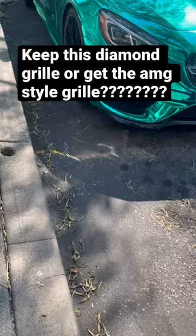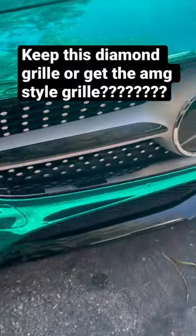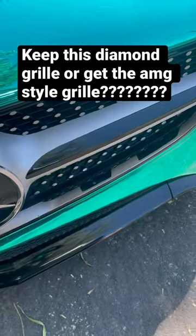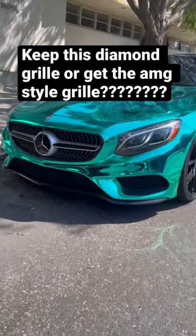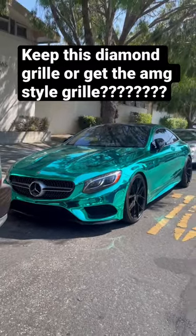I know a lot of people say to get the AMG style grill, but I just like this grill. Even with it not blacked out — I know everybody wants to see it blacked out — but it gives it that luxury 550 look, like not an all-sporty look. I think it looks good still. May get the other one though.